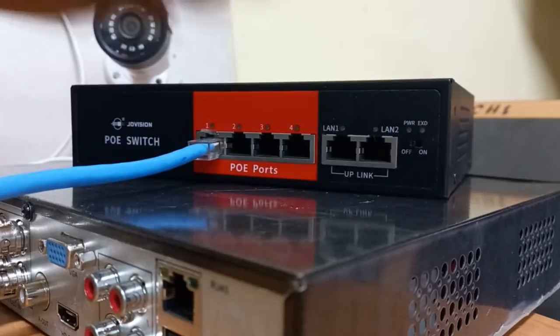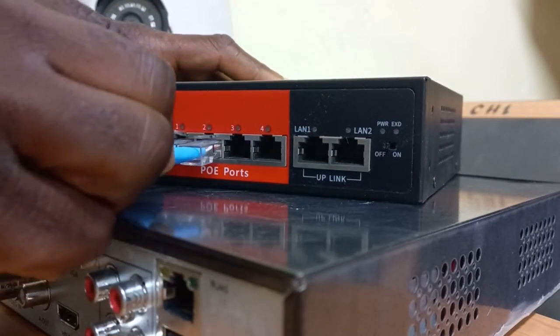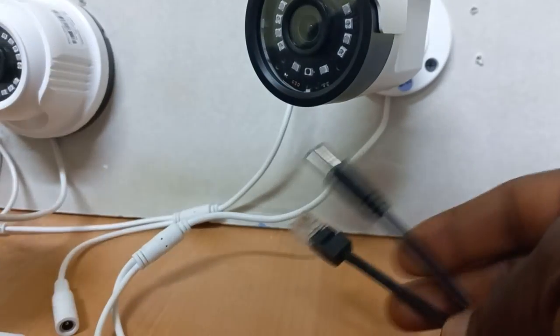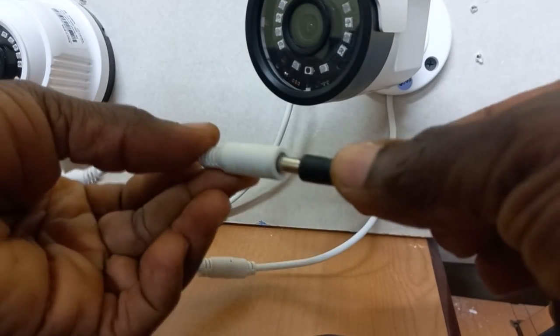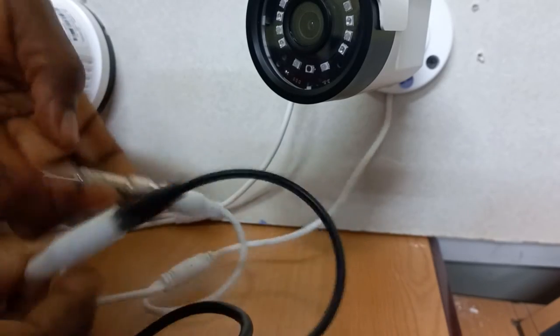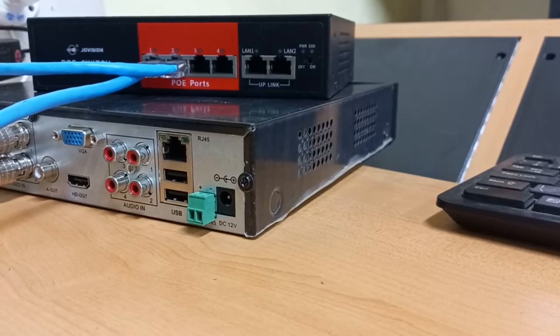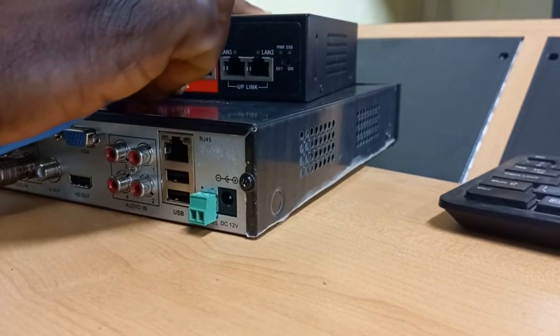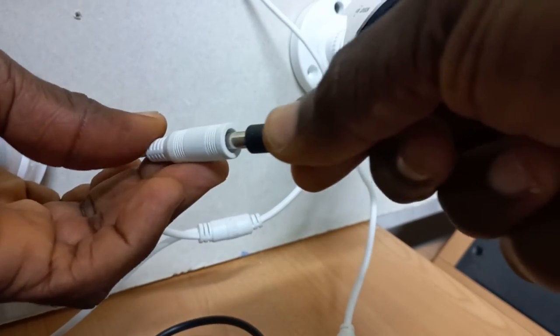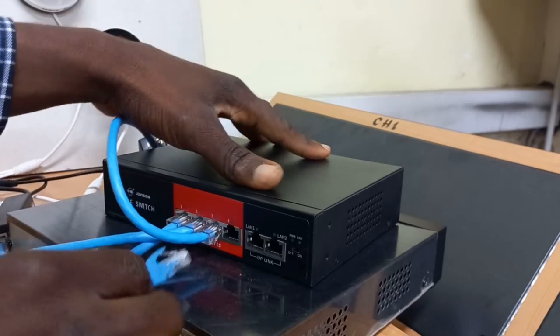For the second camera, I will connect another network cable to the PoE switch, the other end goes into a PoE splitter, and then the power side goes into the second camera. Video and power have now been connected for camera 2. The same process will be repeated for camera 3 and finally camera 4.